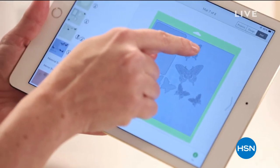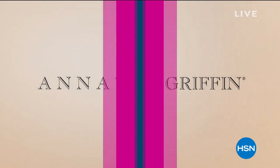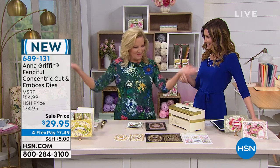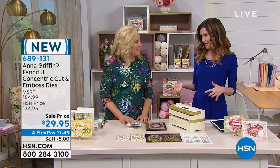I don't remember a time when I wasn't crafting. I don't know anything different but to craft. Welcome to Craft Day. I'm Shannon Fox, and this is famed designer Anna Griffin. You are celebrating your 10th anniversary here at HSN — congratulations — and 26 years as an award-winning designer.